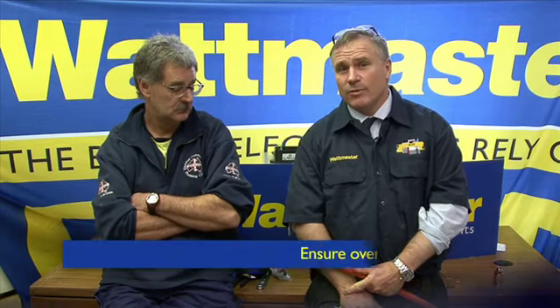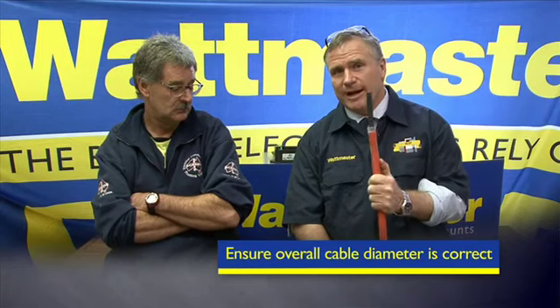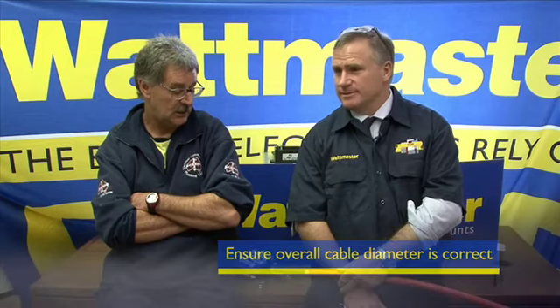Just before Paul shows us the demonstration, it's very important to get the overall diameter of the cable correct when installing a steel-wired armoured cable gland. You've got to get the OD right, otherwise it's all over — you can't fit it correctly.